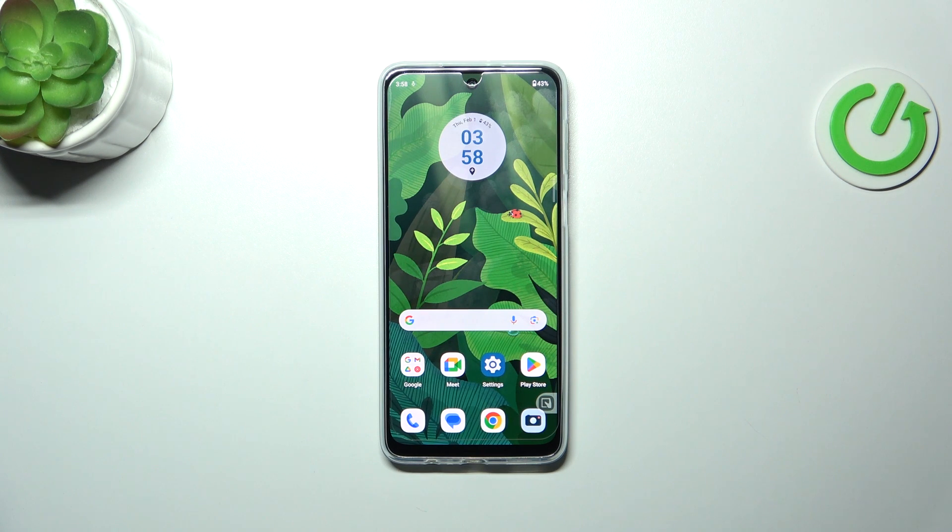Hi everyone, in front of me I've got a Motorola Moto G34 and let me share with you how to add the fingerprint to this device.